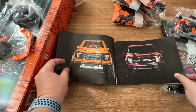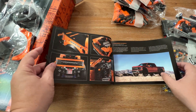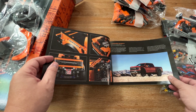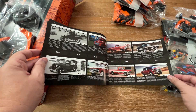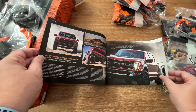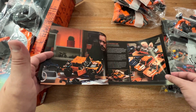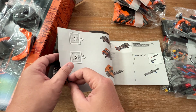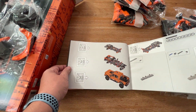The beginning of these manuals is some of my favorite — it tells you all about the truck, gives you a little bit of history on the F-150, some details on the design process, and then hops right into the build.